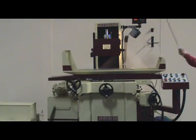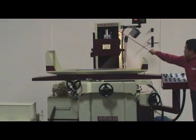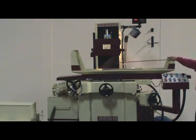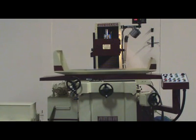AGS 1224 AHD — Acer 3-axis precision automatic surface grinder. 10 great reasons to go Acer AGS 1224 AHD grinder.